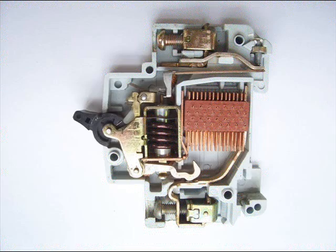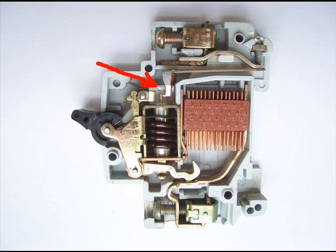When we switch on an MCB, we actually reset the displaced operating latch to its previous ON position.